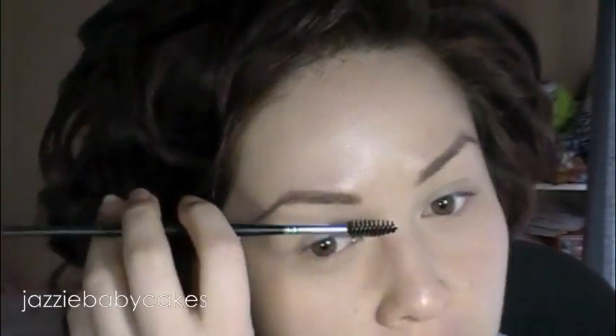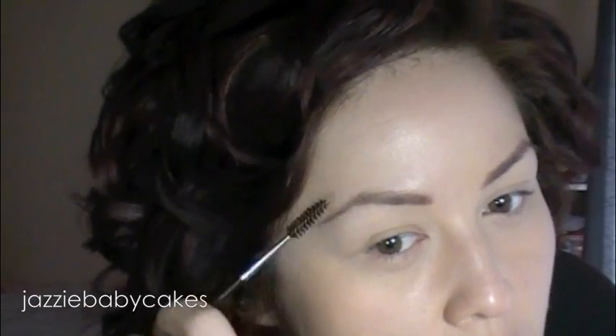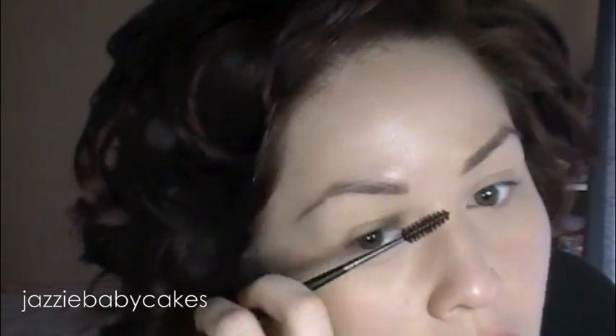Now this side is actually darker than this side, and I can already see it right now, so I'm going to go in with a spoolie and I'm just going to brush through, and that's going to take some of the product off and lighten it up just a little bit. I can do that a little bit on this side, too.